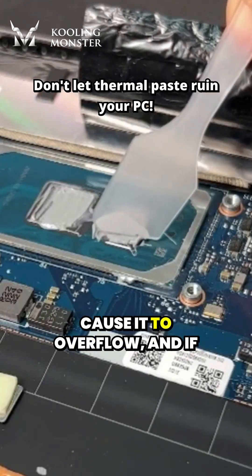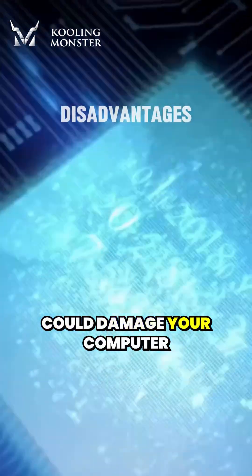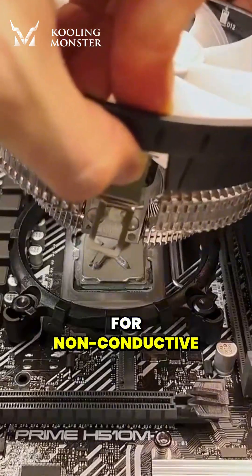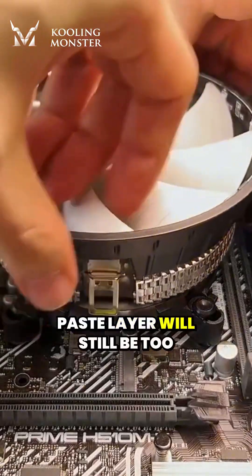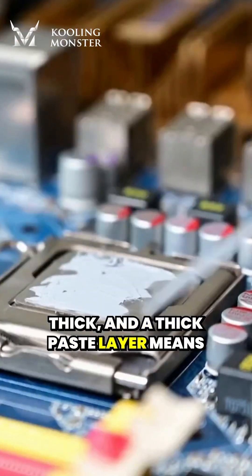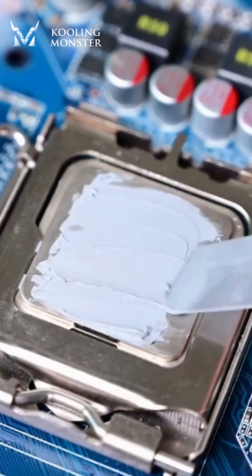Buying too much thermal paste can cause it to overflow, and if the overflowing paste is electrically conductive, it could damage your computer. For non-conductive thermal paste, even if it's under pressure from the heat sink, the paste layer will still be too thick. A thick paste layer means that the distance of heat conduction increases, which in turn decreases the heat dissipation efficiency.